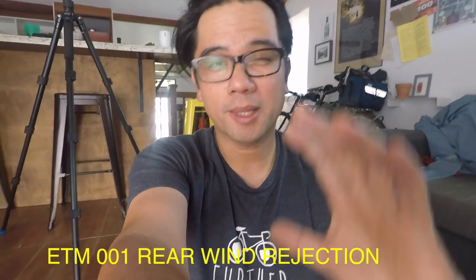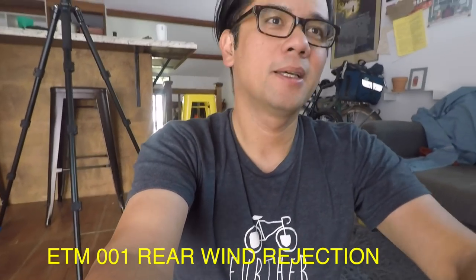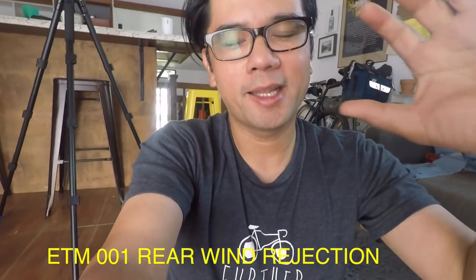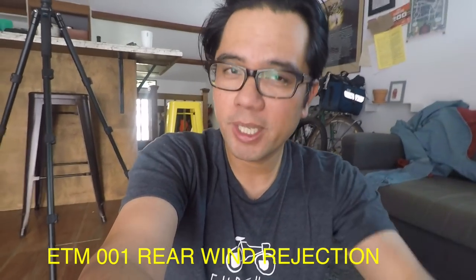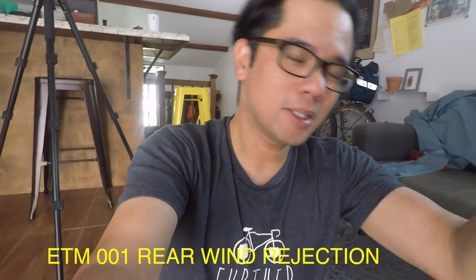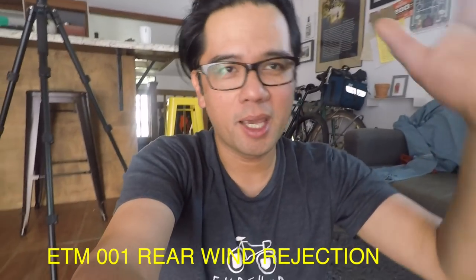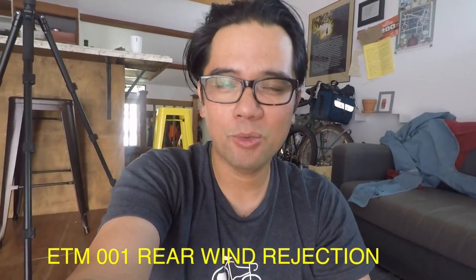The camera is about arm's length away — the distance I would hold it when vlogging. The wind is blowing, and I have the ETM-001 with a wind muff. The wind muff should help reduce the thundering wind noise. It's moving at a good clip — I'd say this would simulate a 12 to 15 mile per hour pace. We'll see how well it does.